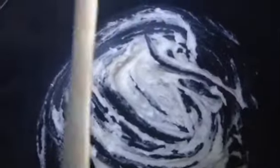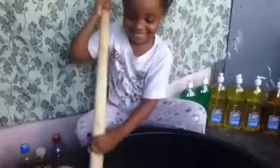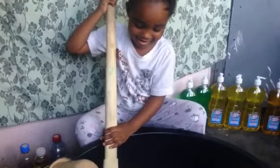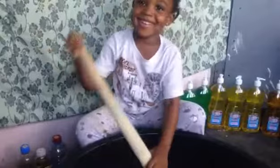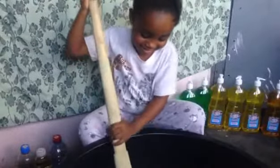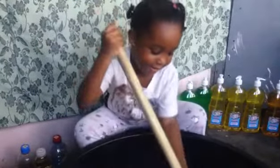She's been bothering me to allow her to make liquid soap and detergent, but I decided to try her today. To my amazement, she was able to do it from start to finish. What I did was just add water and the items, and she did all the stirring from start to end.